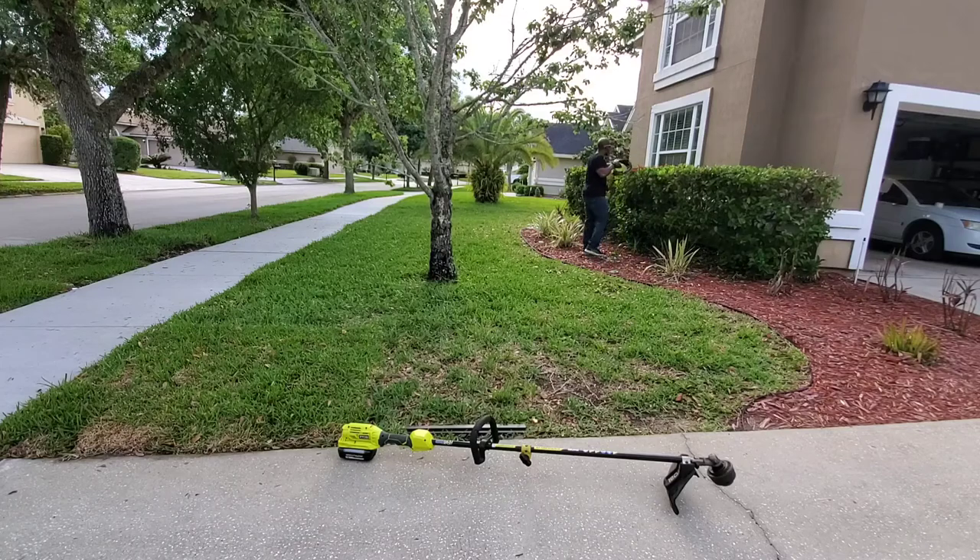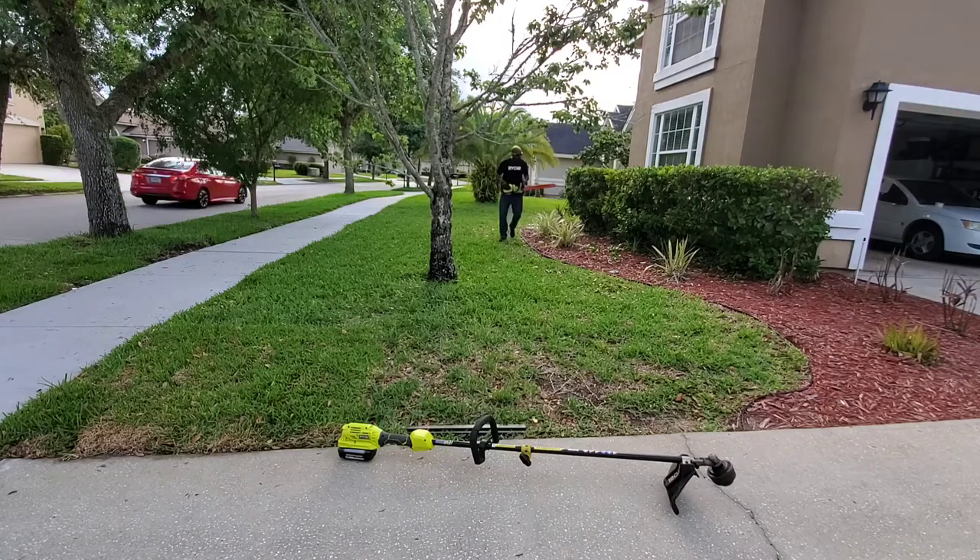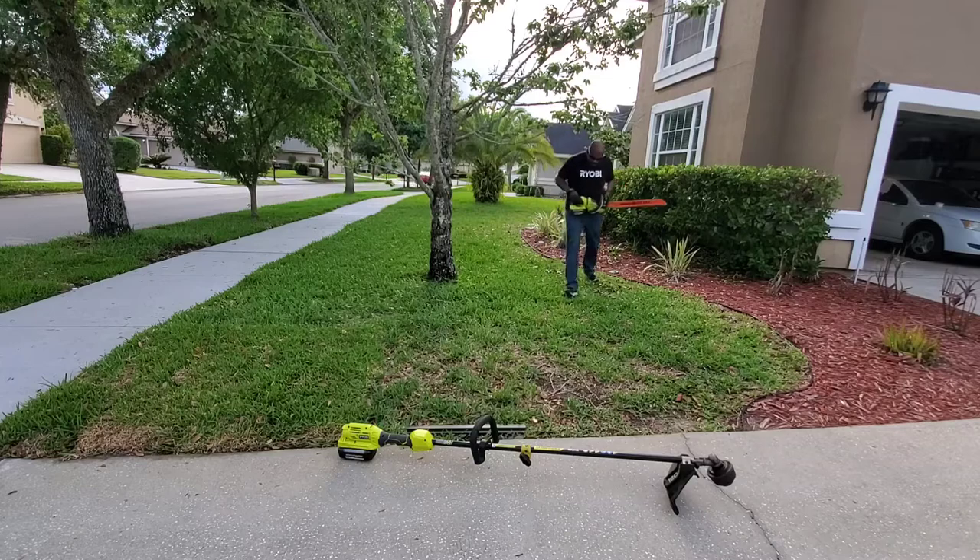And lastly, as a general courtesy, always turn off the trimmer if somebody walks by, because you don't want things to fly up and hit them in the face or on the skin. If somebody is walking by when you're trimming or weed whacking, just turn the machine off and wait for them to pass before you continue.